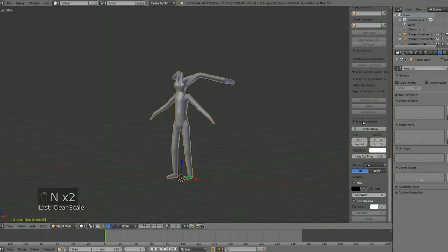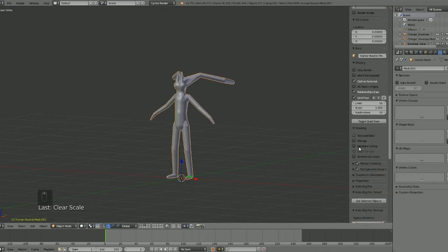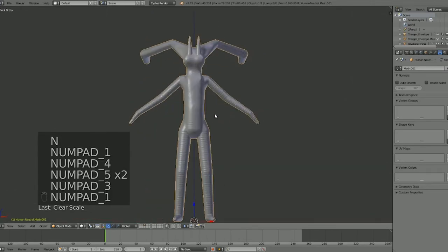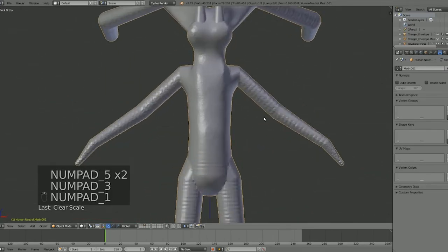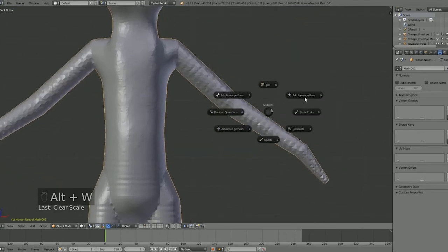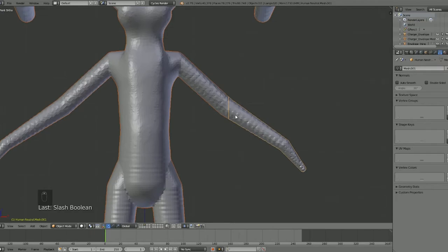Let me turn off the background. Let's say we want to cut off the arm — the arms aren't what we want. If we go Alt+W we have Slashing Strokes, and there are all kinds of different ones: draw, line, polygon, whatever you need. So let's take a line down the middle and let Blender do its thing.